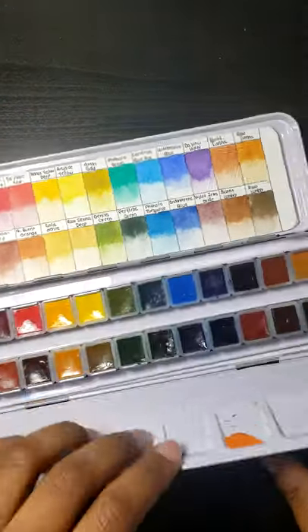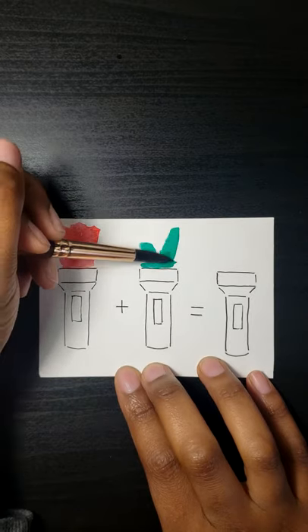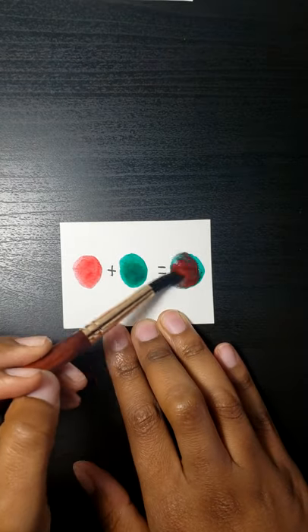Today we'll find out whether or not you can mix yellow by mixing red and green. We know that by mixing red and green lights you can get yellow. However, by mixing red and green paints you get a neutral color.